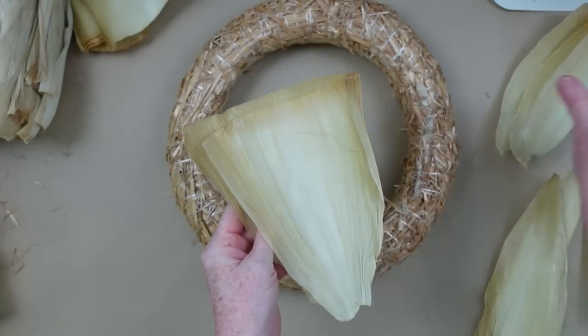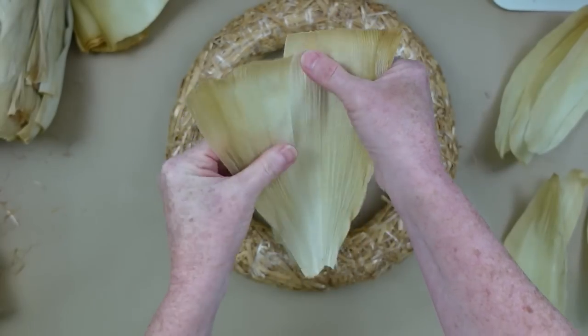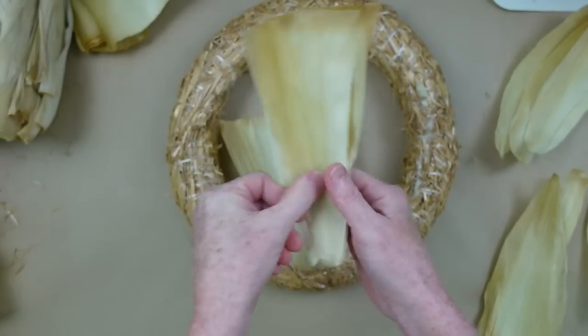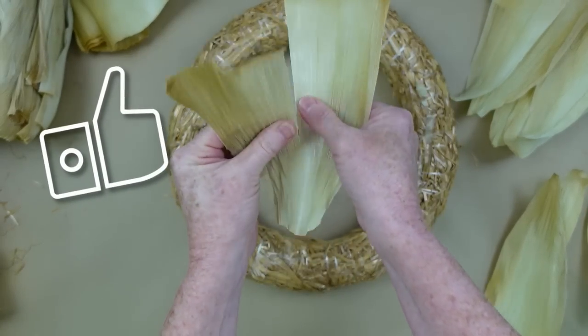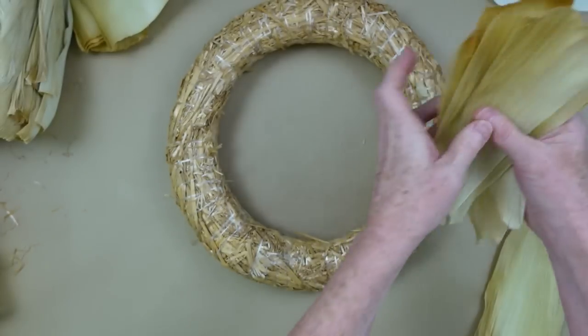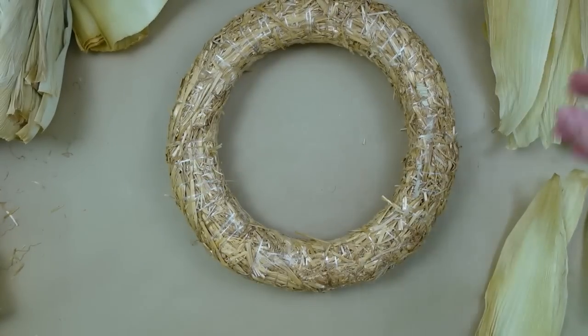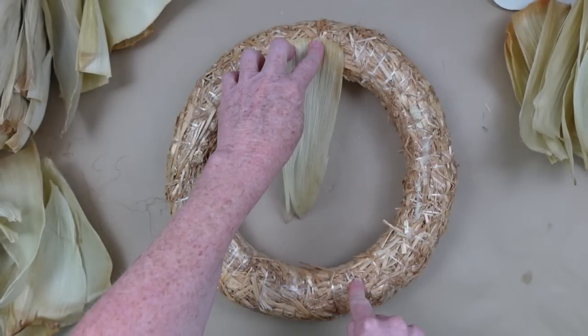So we're going to look at the corn husk. They're in a variety of colors. I don't want to bleach mine because I like the rustic look and I love the variation of color. So I'm just going to tear them down to the right size. This particular brand I was very happy with because I thought they would be more fragile, but they are actually quite flexible.